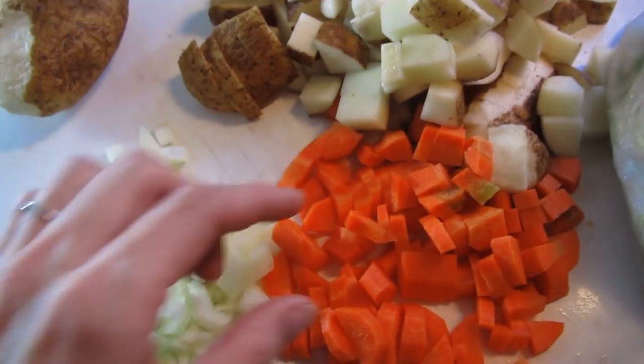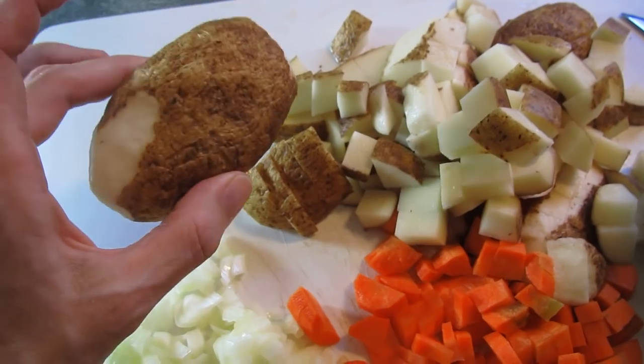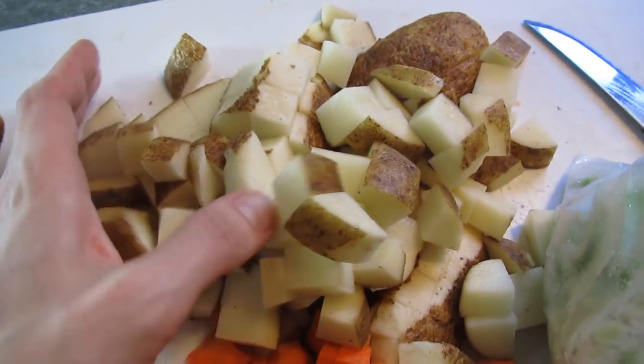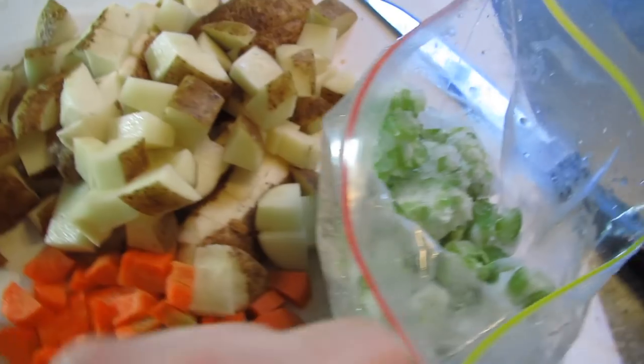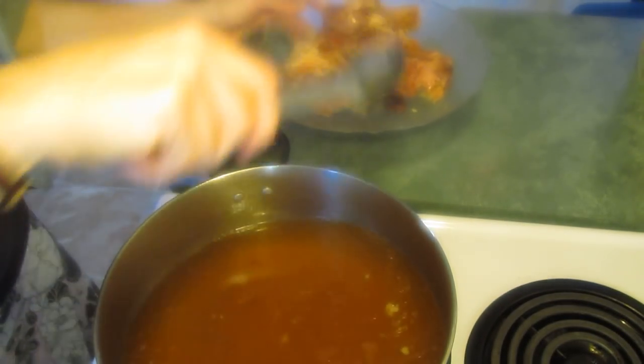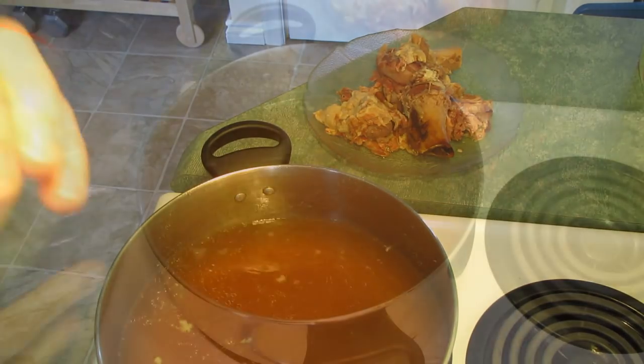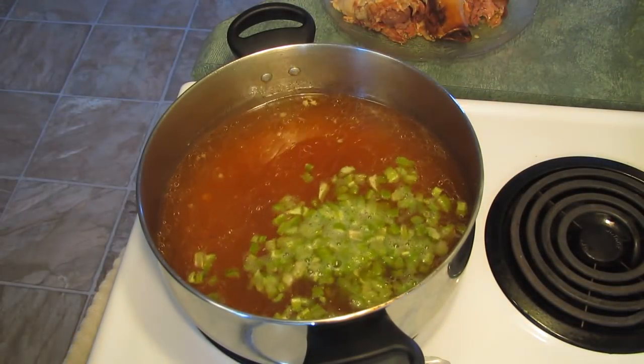All my vegetables are chopped into bite-sized pieces that would fit on your spoon. I decided not to chop the last potato because the ones I had were big enough. You want about two to three cups of potatoes. I'm going to pour the celery and vegetables into the pot now, and then I am going to remove the bone from the pot — this is by far the hardest part. You can see how soft all the meat has gotten; the joint is just falling apart. Scoop out any little bones.